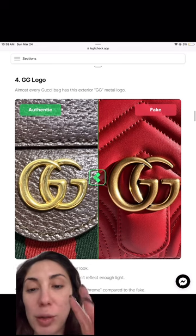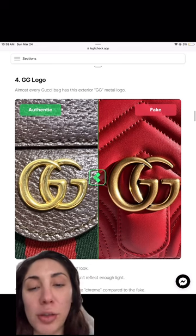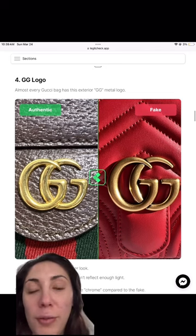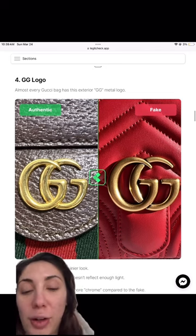We do have a free guide on our site with even more photos and information for authenticating Gucci pieces yourself. But if you're still unsure, we can authenticate pieces for you — use code 15OFF for 15% off any authentication on our site.